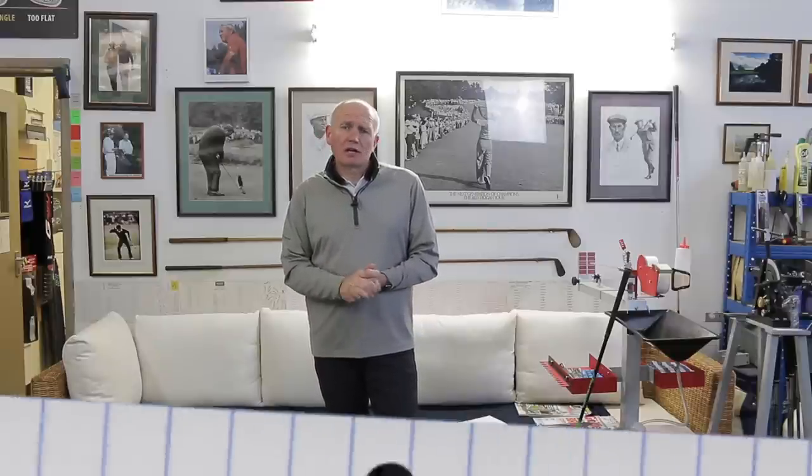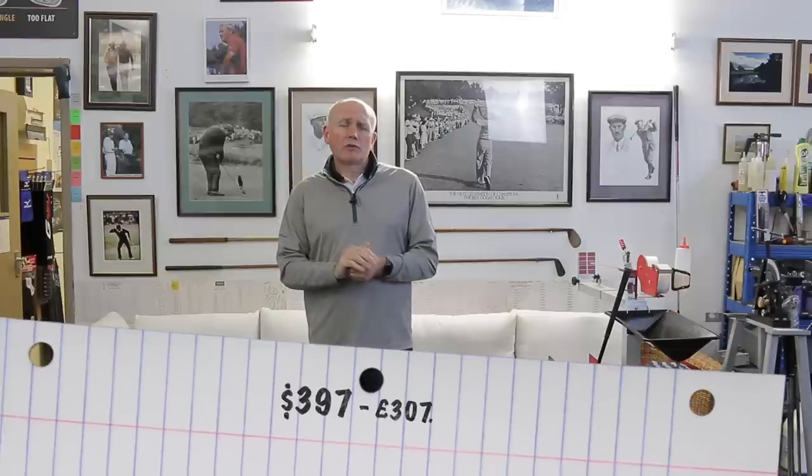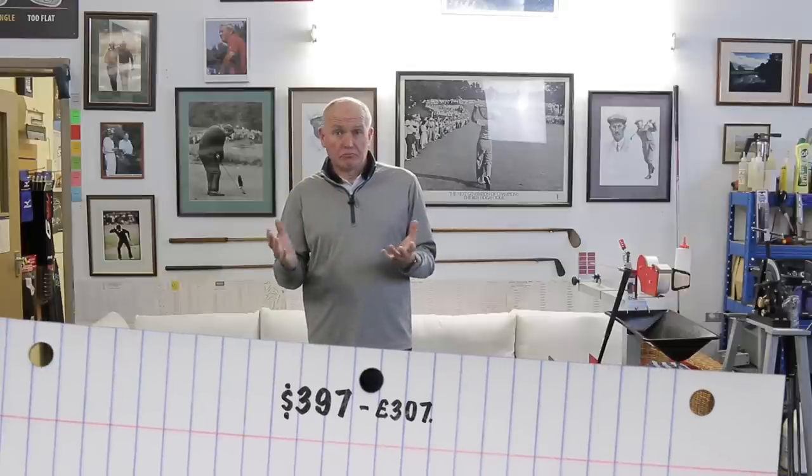Hey everybody, welcome. It's Andrew Ainsworth Golf Academy. As always, a really warm welcome and thanks for watching the video today. What if I told you that for $397 — we'll give you the equivalent in British sterling down below — you could buy yourself a premium driver and a premium three-wood for under $400? Sounds pretty good, doesn't it? The question is, is it any good? Stay tuned and we'll find out.